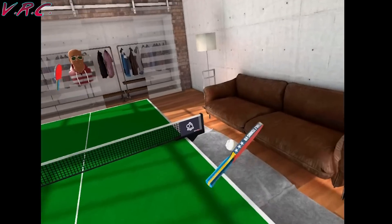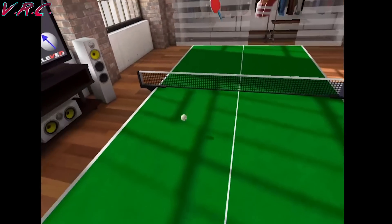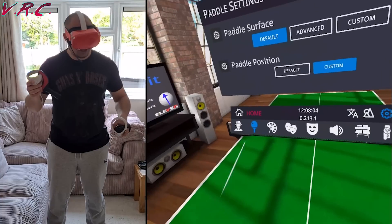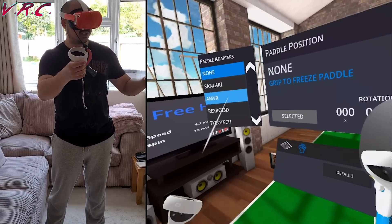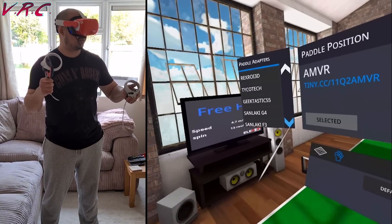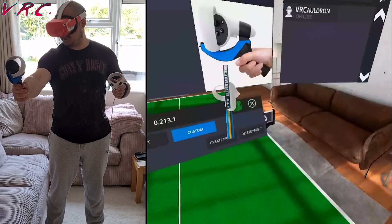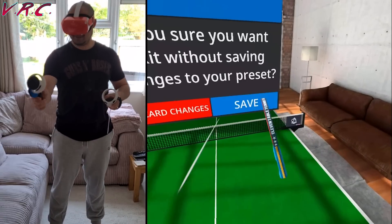We're going to test these out on Eleven. I'm just doing a few rounds holding the controller normally first — I think it feels pretty good without a paddle. We're trying to adjust the paddle because if you hold it that way, it's all bent. We go to paddle settings, paddle position, custom, select AMVR, done. You can actually choose lots of different ones, which I've never seen before, and you can go custom and rotate it as well. Looking up and down, it seems perfect for it.